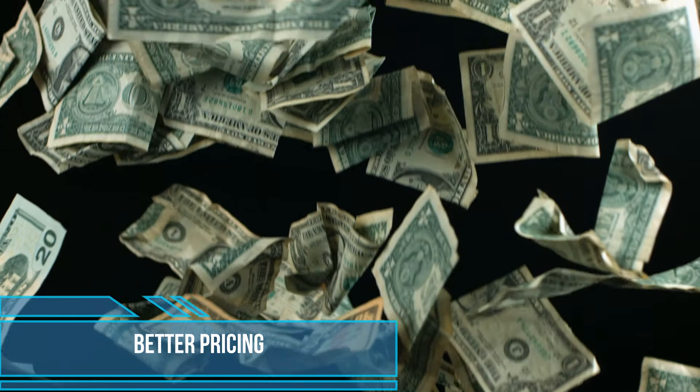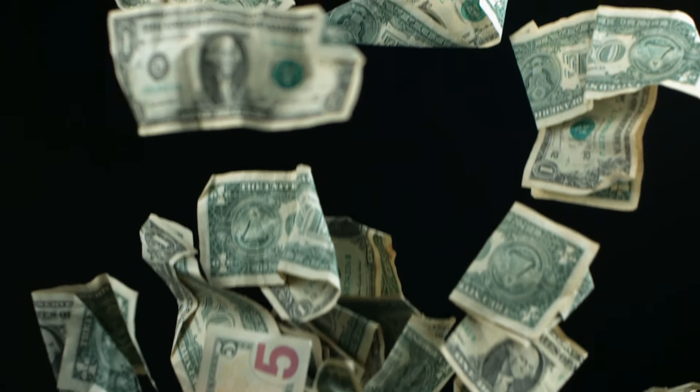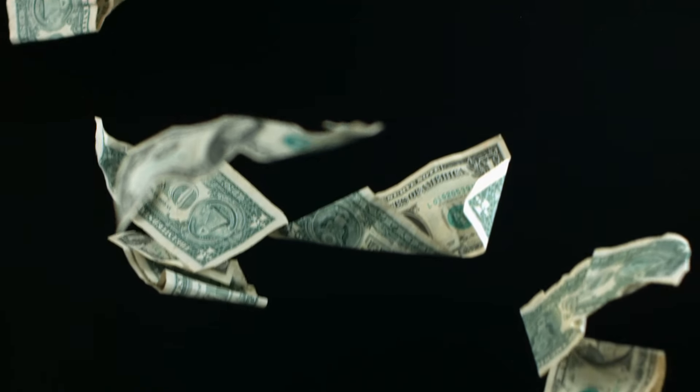Although the Trek Domane AL 2 Gen 4 does justice to its price, given that it's an entry-level bike, a little more aggressive pricing would make it more affordable and a go-to bike for new riders.